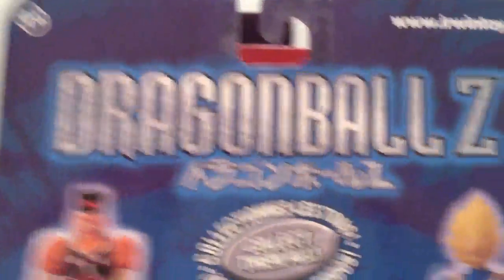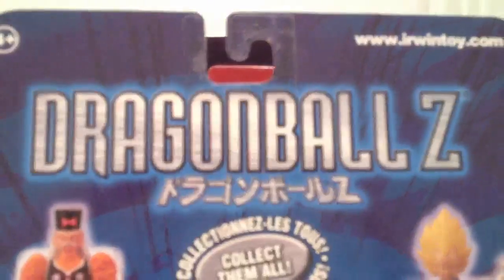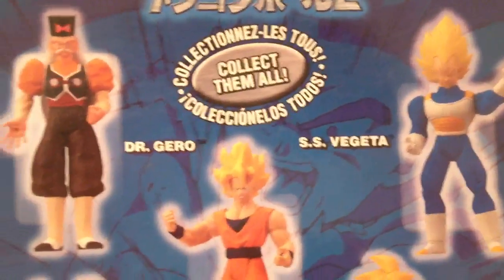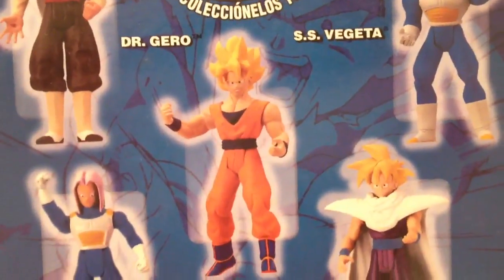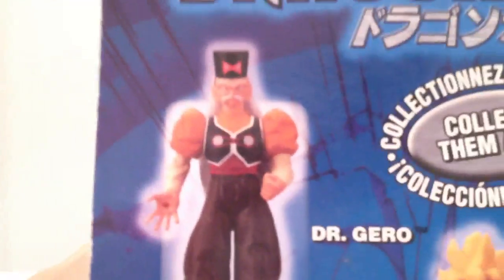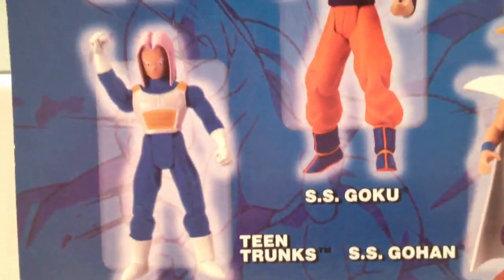Then we turn it around. And there's the silver lettering again, ErwinTwitter.com, Collect Them All — all the figures in the series. Of course these look different than the ones that you actually get. There's a Dr. Juro there, Super Saiyan Goku, Super Saiyan Vegeta, Gohan, and Trunks.